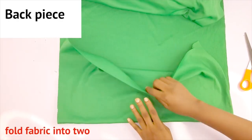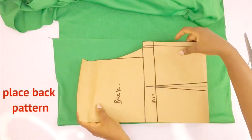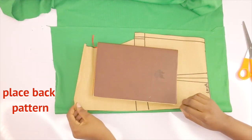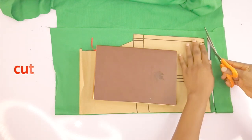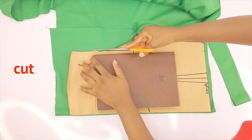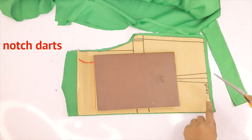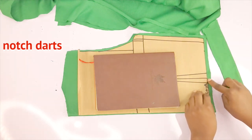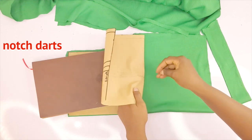Now I'll be cutting out the back piece first and I have my fabric folded into two. I'll go ahead and place my pattern and then cut out the back piece. If you don't have pins to pin down your pattern to your fabric, you can use any heavy object you have around — just be creative and resourceful. I placed my book on the pattern to hold it down to the fabric so I can cut. Now remember to notch your dart point, and indicate your starting point of the dart. That's it for the back piece — we're going to cut out the lining for the back piece.